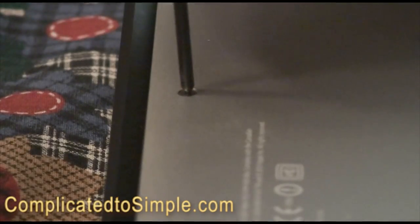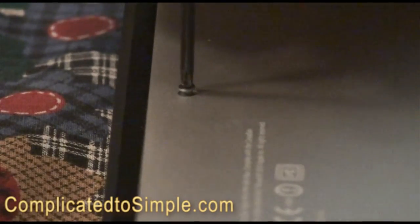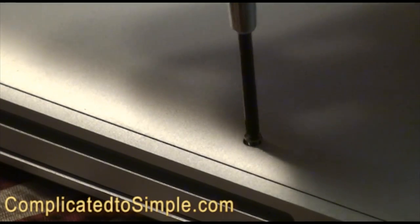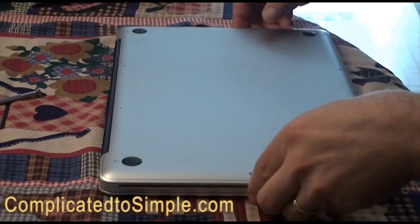I shot a little bit of video earlier so you could see what these screws look like. This is an example of one of the longer ones — about three-quarters of an inch long. And then there are much shorter ones that are just little tiny things that you really have to keep track of to avoid losing. So keep them straight so you get them back in the right holes.